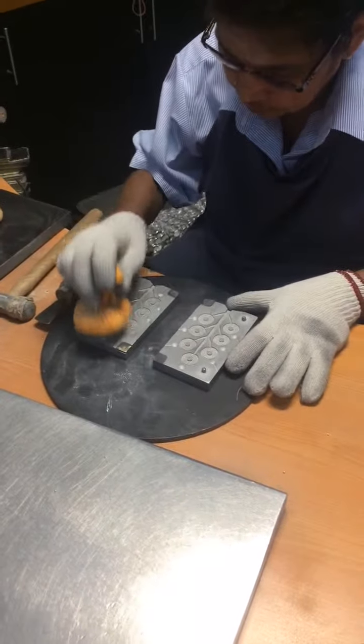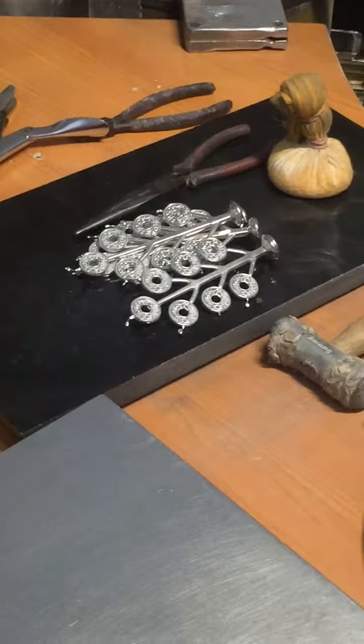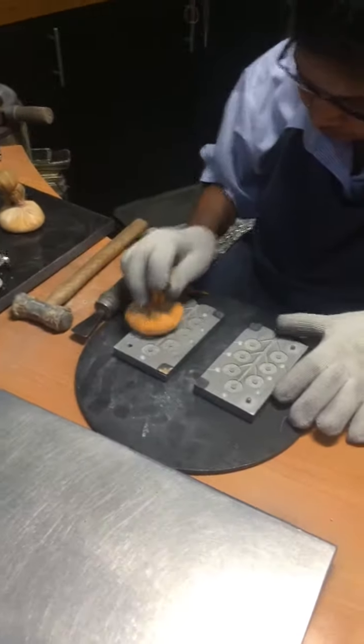So at the side, there is some excess product, so we can cut it off and polish. So that's the polishing process. Next station.